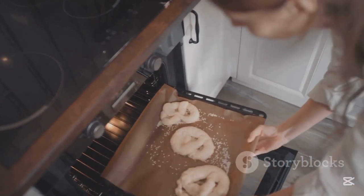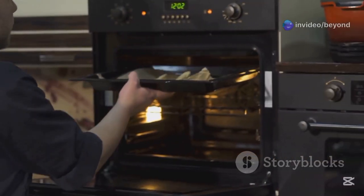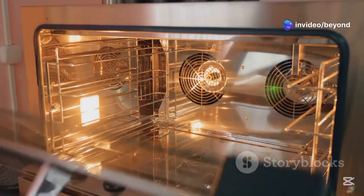Can you cook two dishes at once? Yes, in most cases — just use convection mode for even heat distribution.